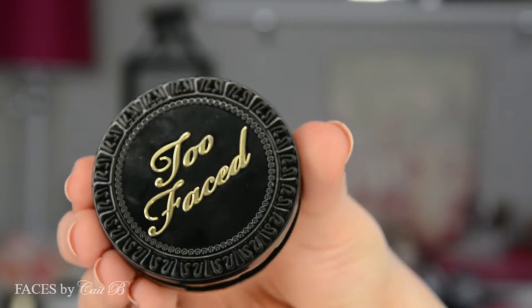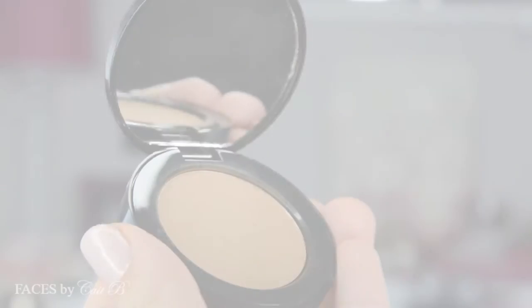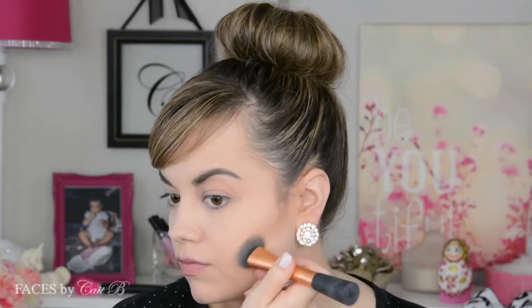Today I'm going to start with Too Faced Chocolate Soleil Bronzer. This stuff smells absolutely amazing. I know it sounds like a weird comment to make about a bronzer, but it smells like chocolate and that's because there's actual cocoa in it. And because of that it creates a nice soft brown tone instead of an orange tone, which makes it perfect for contouring.